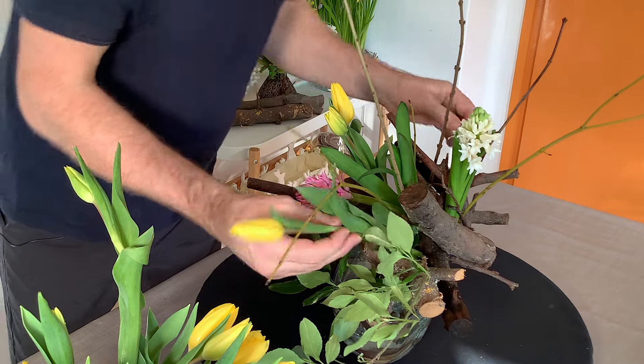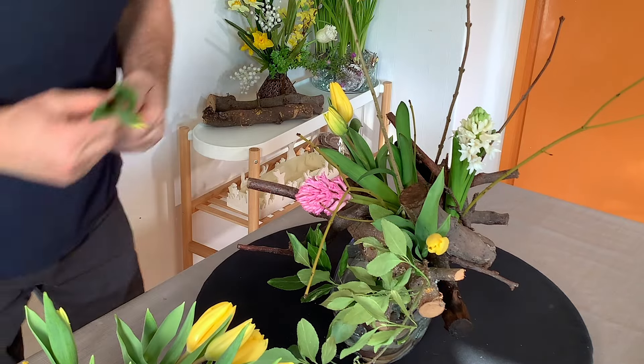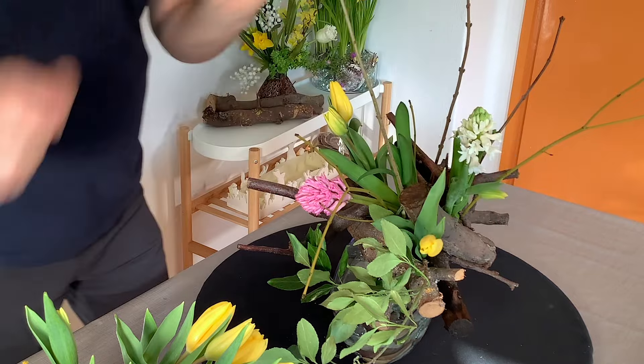I'm just looking for the holes in the twigs for us to add in our tulips.